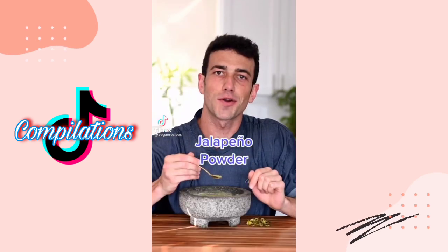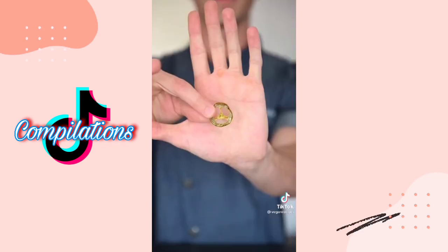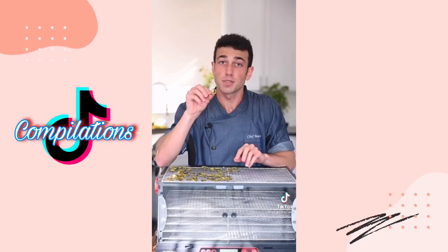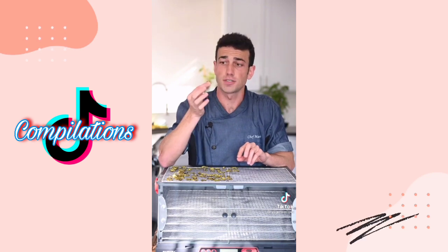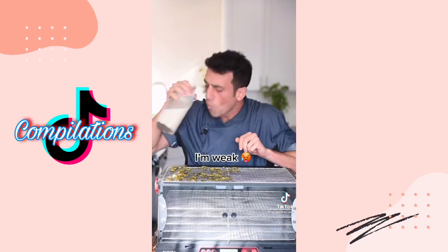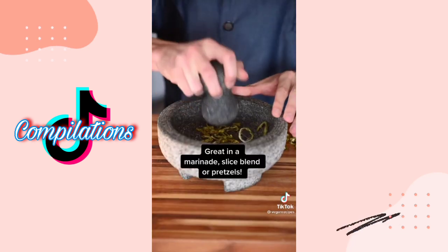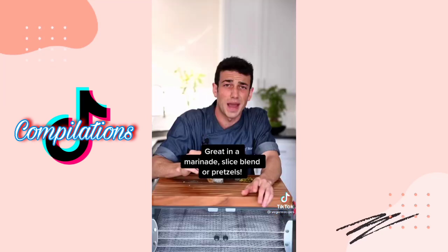To properly prepare jalapeno powder, place some pickled jalapenos on a dehydrator sheet. They look perfect. Snap test — could they possibly be good as chips? Tasty, woo — spicy! Milk. It's hot in here. Let's grind them up, turn them into a seasoning. Pulverize them in your pestle and mortar. Jalapeno powder packs a punch.